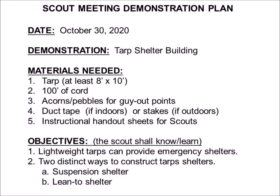So we've put together a sample scout meeting demonstration plan — it happens to be on tarp shelter building. Let's run down and see what the example shows. We have the date: I elected to put the date that the meeting plan was created rather than the anticipated date of conducting the demonstration, so that's October 30th. The demonstration is tarp shelter building, which also makes a nice handy file name for electronic storage.